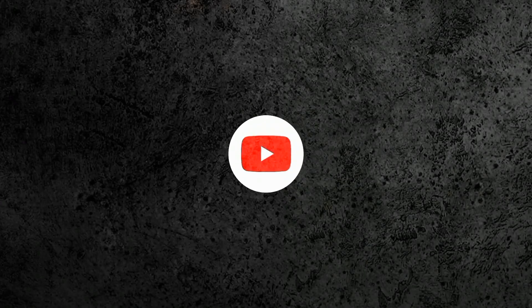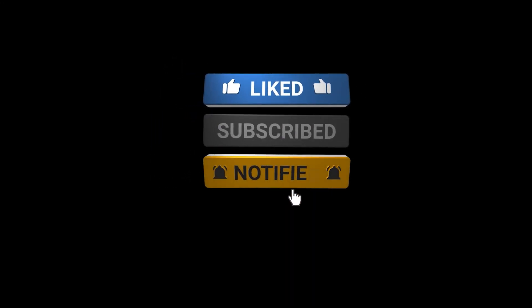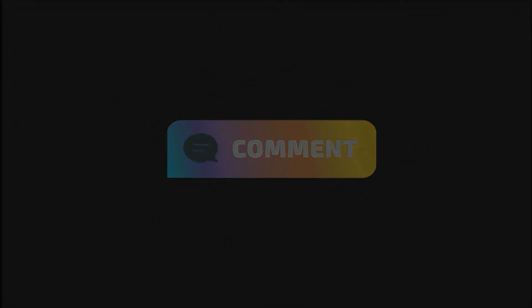Thanks for watching Planebook Audio. Like, subscribe, and turn on your notifications for more in-depth aviation system guides. Have a topic in mind? Drop it in the comments. Fly safe and keep climbing.